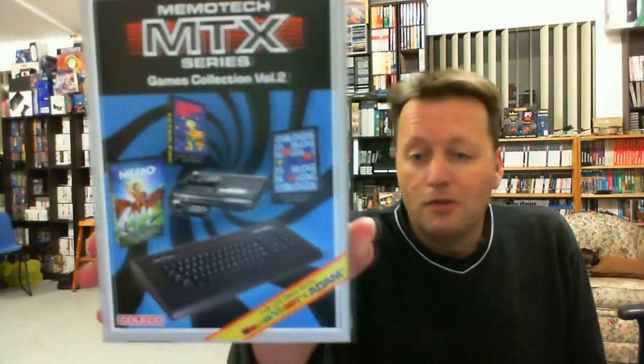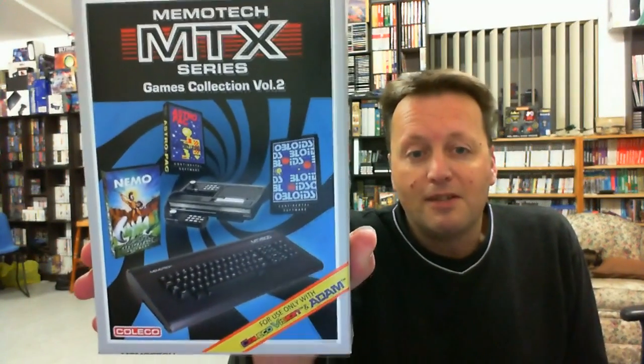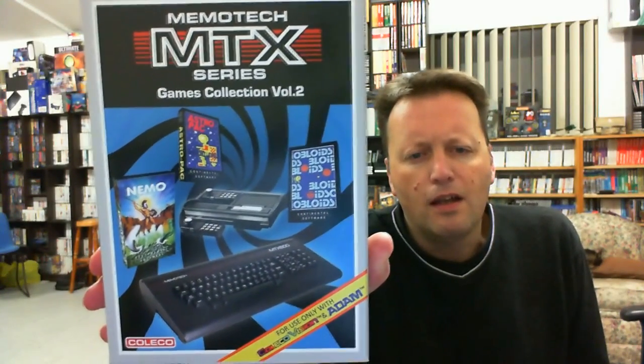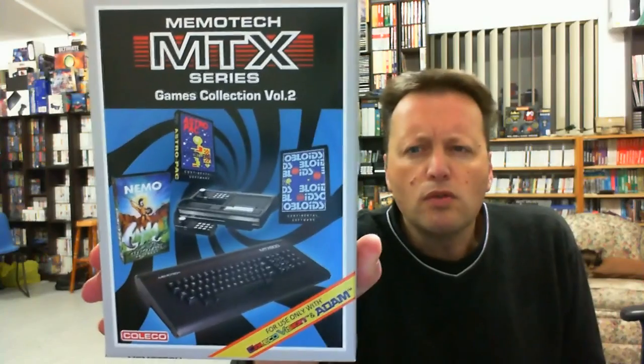He's from the Memotech MTX 500 side of the camp. He previously brought out his Games Collection Volume 1, which is a collection of three games. And then he's brought a follow-up out to that — Games Collection Volume 2 with another three games. We've got Nemo, Astropack, and Obloids.